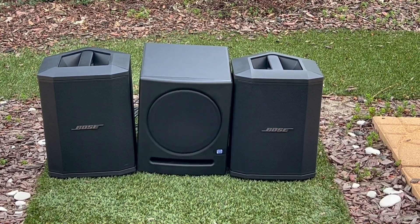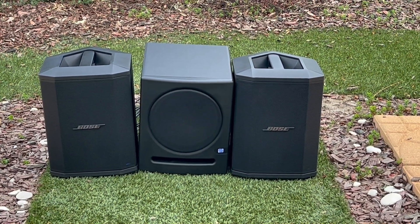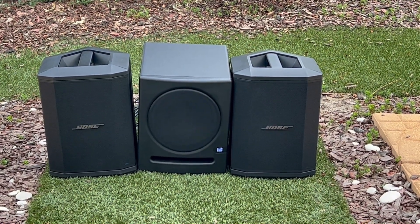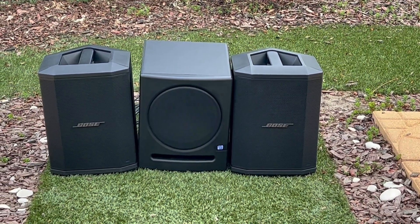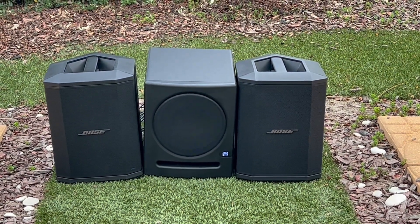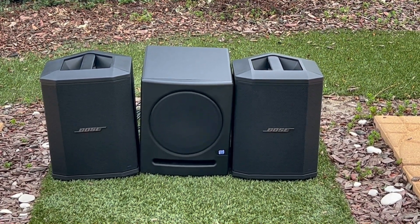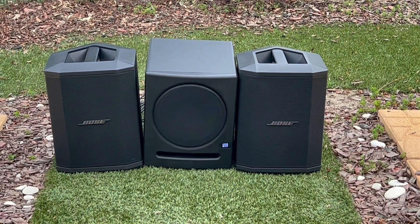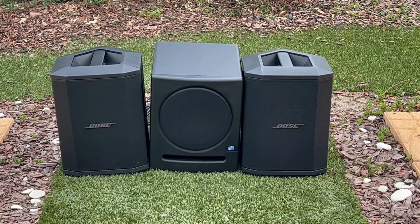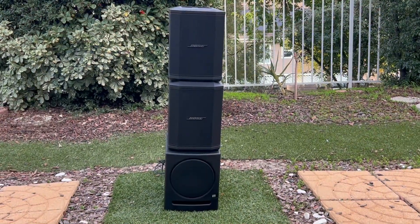That subwoofer goes up to 113 dB, so you have all kinds of headroom there. I've been listening since that last demo and at 12 noon the sub is a little too much — I have to dial it back to about 11 o'clock. The Presonus 8 is a studio subwoofer, not made for live sound, so it doesn't have handles, making it a little harder to carry. But at 15 pounds it's manageable — just not a live PA subwoofer for rocking large crowds outdoors.